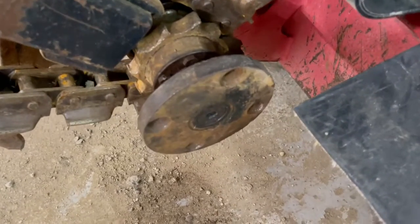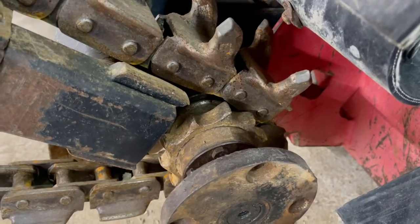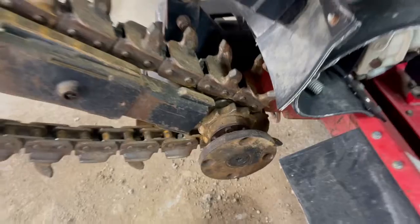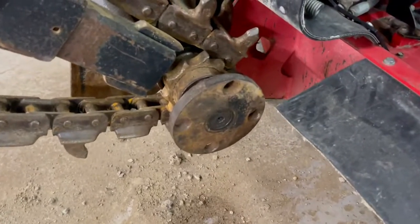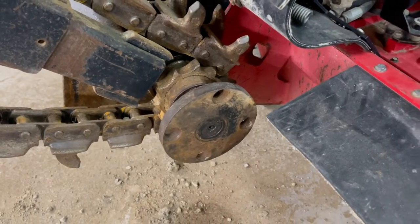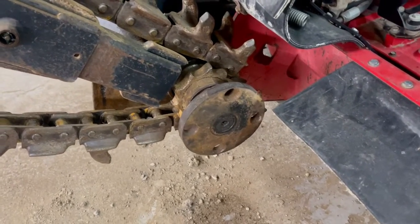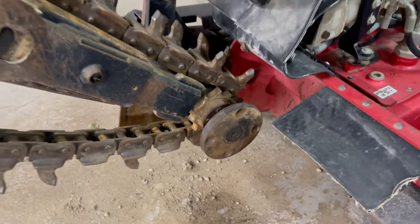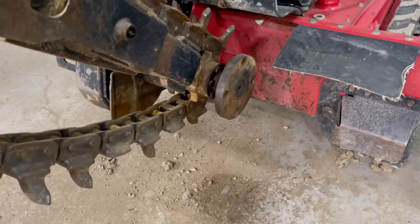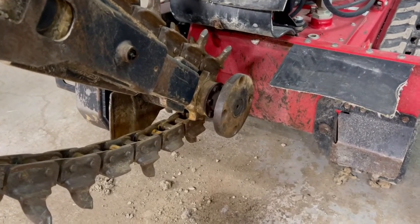Today I'm pulling the piece that holds the auger on. I have to get it off so we can pull off this sprocket, which needs to be replaced because it's causing the chain and teeth to jump. We tried all sorts of other things to remove it but had no luck. I haven't actually tested this 17-ton puller — I'm going to do this for the first time, so bear with me. I think it's going to work.